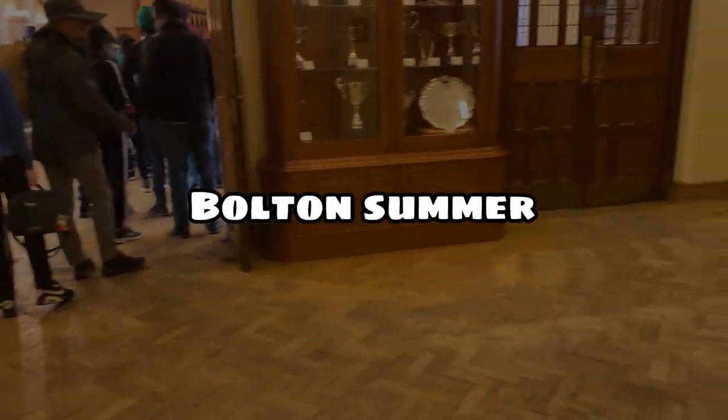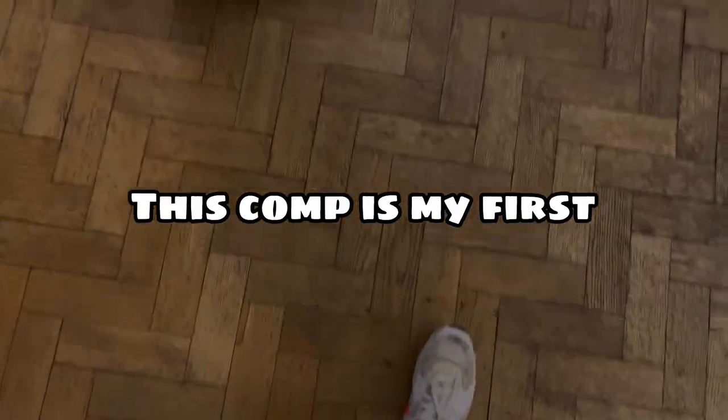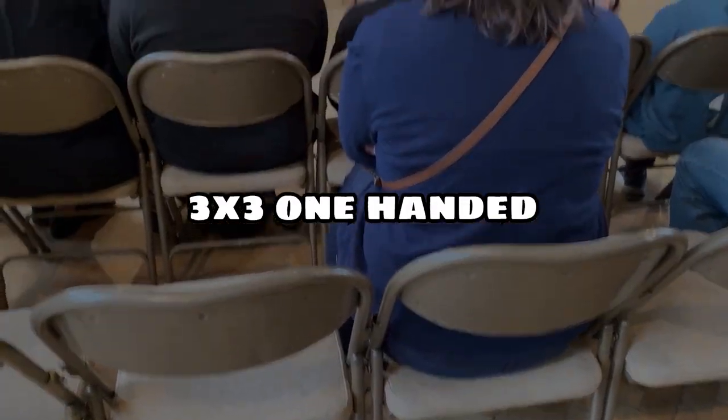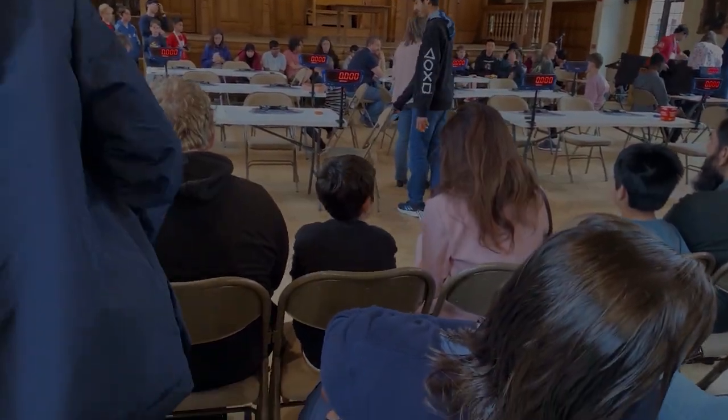Hey guys, I've just been to Bolton Summer 2023 and it was an amazing comp. This comp is my first 3-blind, pyraminx, one-handed, 4x4 and 5x5 comp, and I'm excited to show you guys how I did. So here we go.